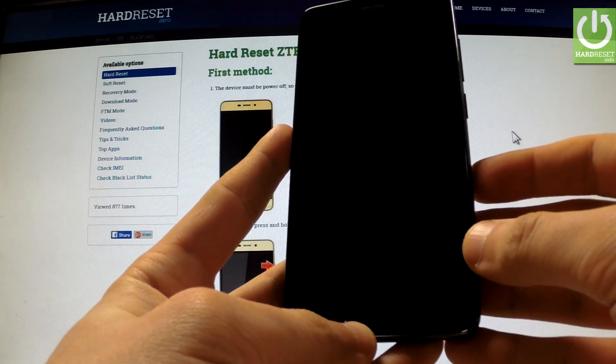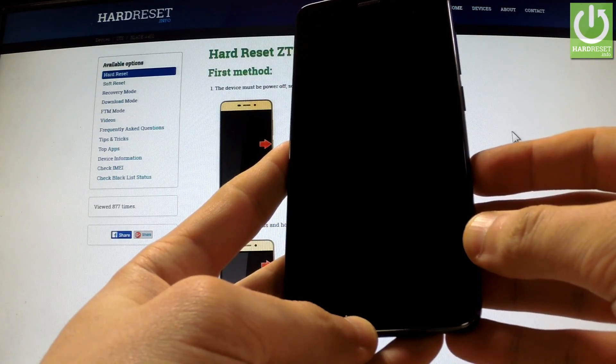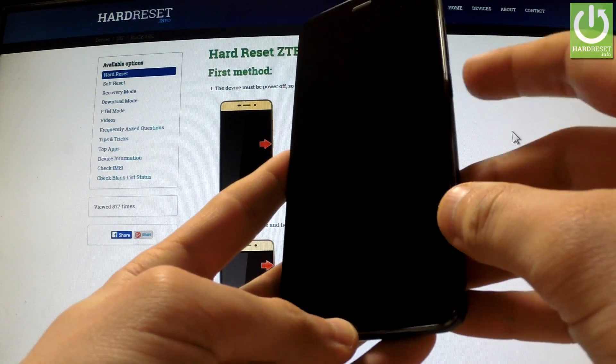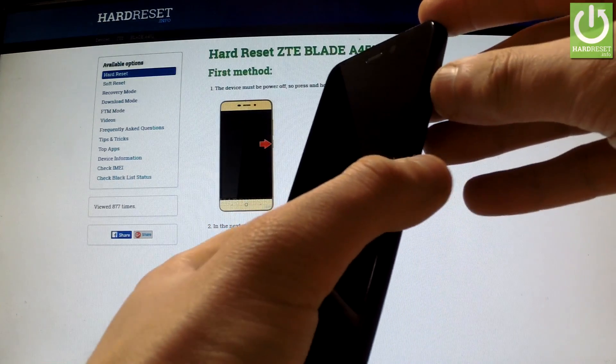Wait until your phone is completely switched off, and afterwards use the following combination of keys: power key and volume up. Hold down simultaneously these two keys for a few seconds.